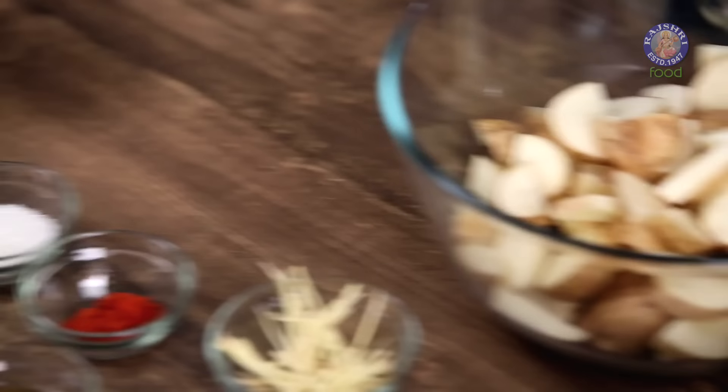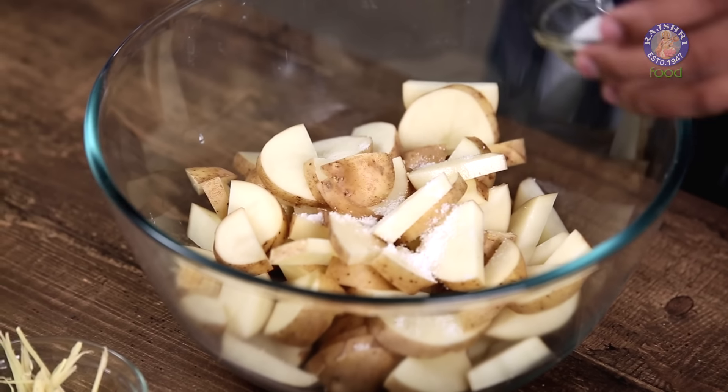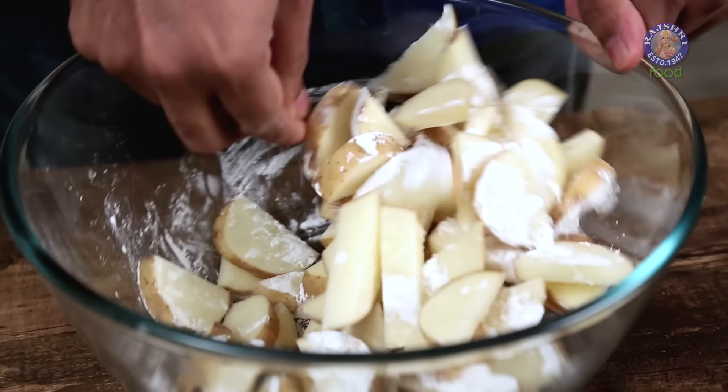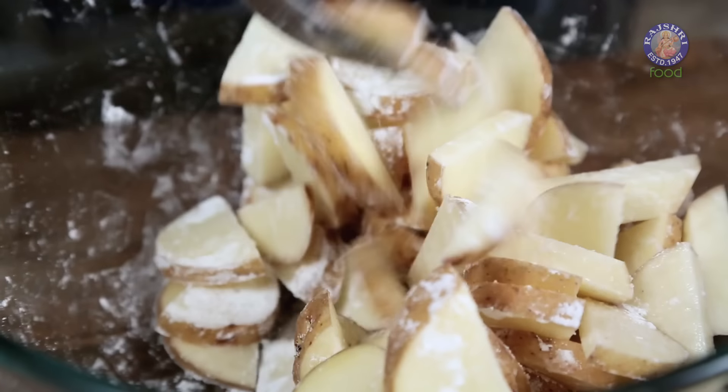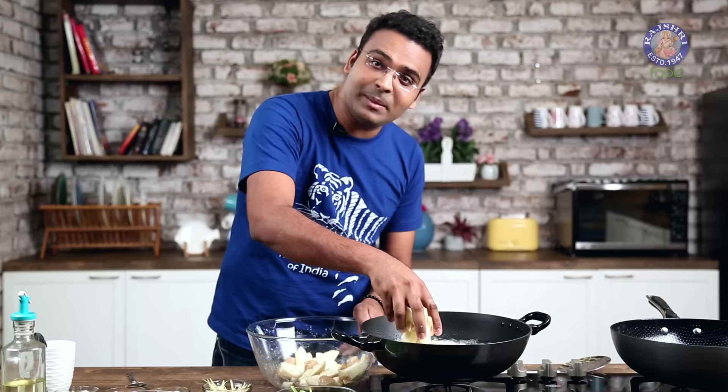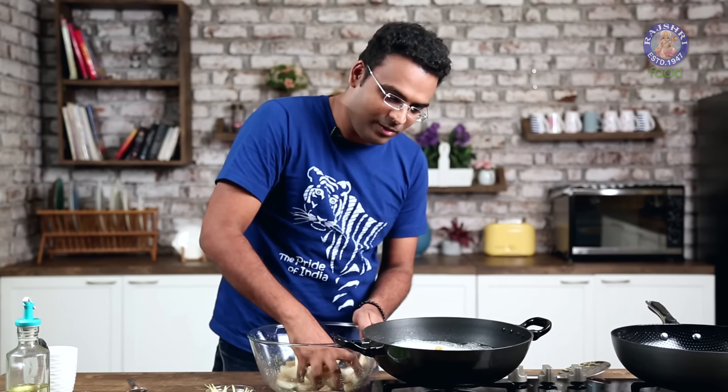Potatoes are cut and ready. To these, I'm adding a little bit of Salt and some Corn Flour. Give it a quick mix. I've kept some Oil to heat on moderate flame. The Oil is heated up — I'm adding in the Potatoes so that they fry nice and evenly golden.